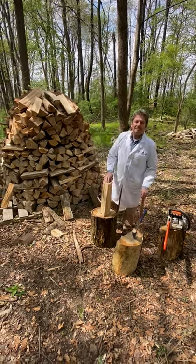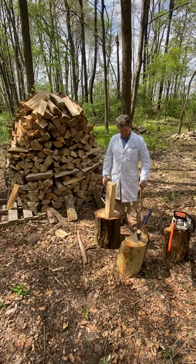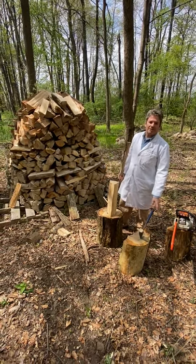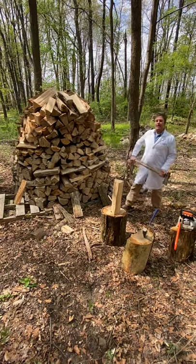A lot of people ask me about firewood. If you want to make your own firewood, you're going to need a chainsaw to cut up the logs, a maul to split them, and a smaller maul to make your kindling. I got all this stuff at Harville Hardware. But if you're having any problems getting wood, you can find us at urology1.com.